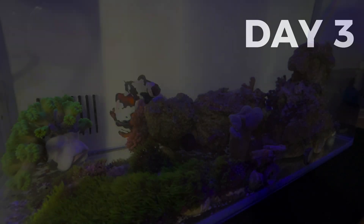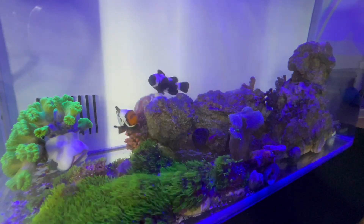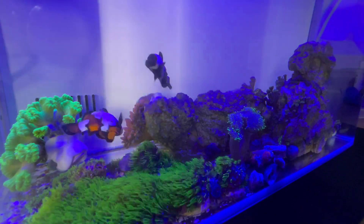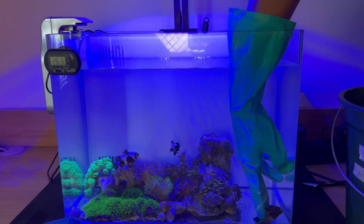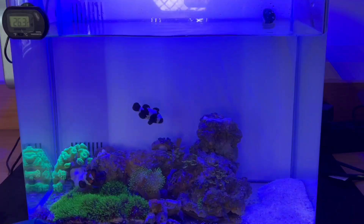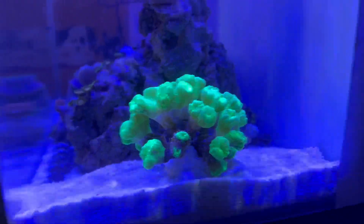Welcome to day three — the corals opened up and started showing really beautiful color. The way they move is mesmerizing. But the anemones still aren't doing well; I need to correct that as soon as possible. Today I'm going to add just a bit of substrate — I'll do it bit by bit so the parameters don't change too drastically all at once. I reorganized the aquascape a bit, placing the trumpet coral right here, and I'm going to add a bit more water.